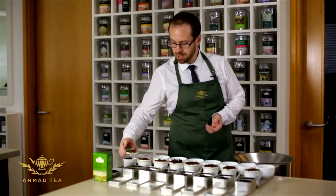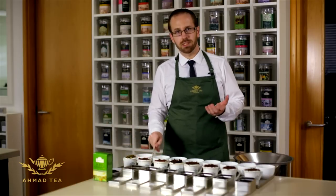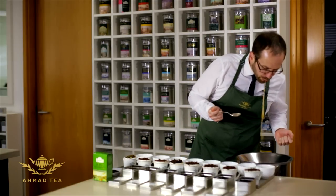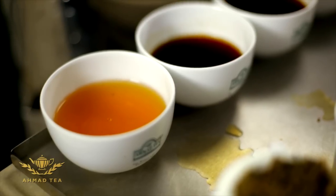It's got a very even bright infusion which shows the quality, and I'm tasting the tea — very delicate, sweet, light green tea base with the exotic flavour of jasmine.